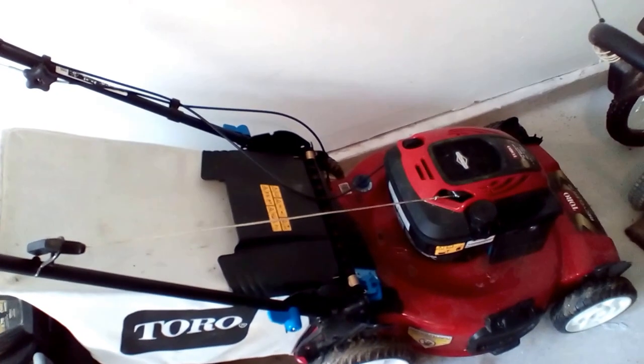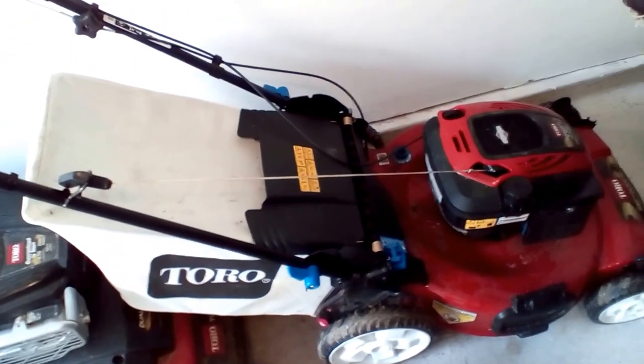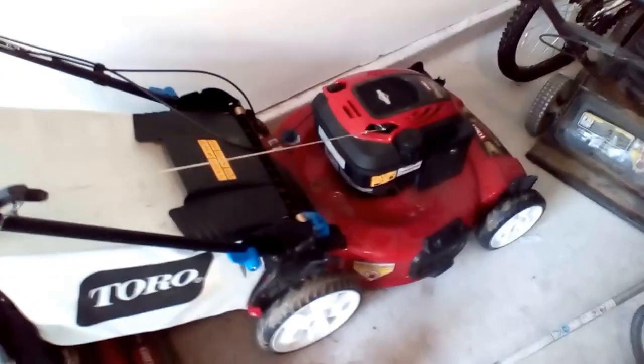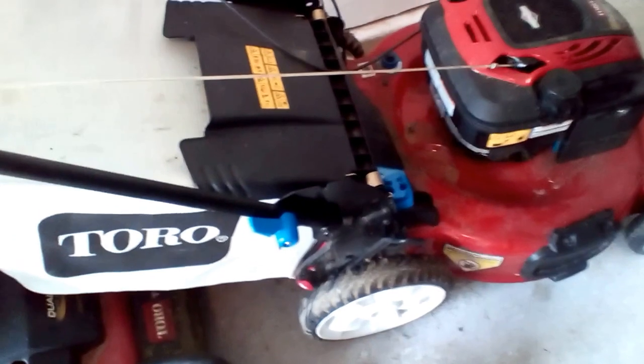If you want to buy one, see if you can catch one on sale — I think Home Depot's had them with $40 to $50 off here and there.